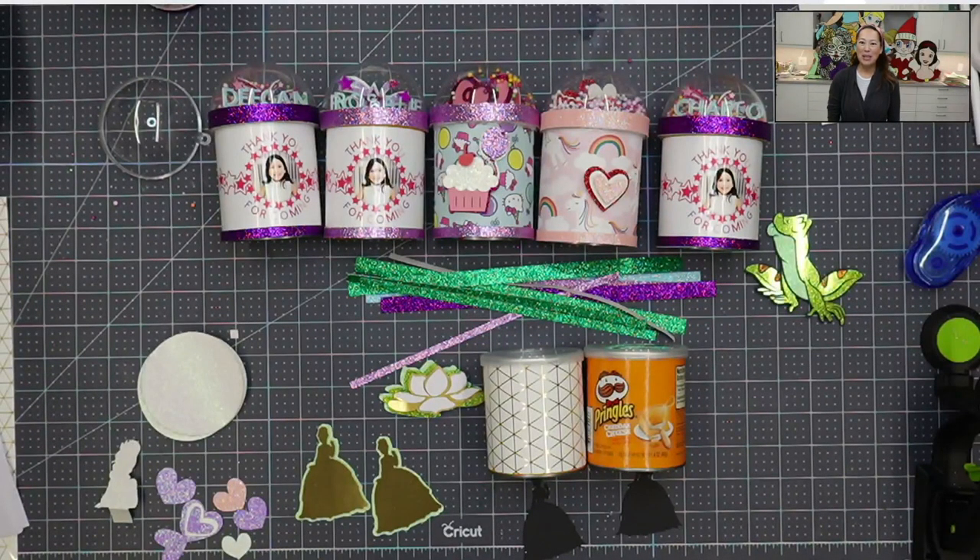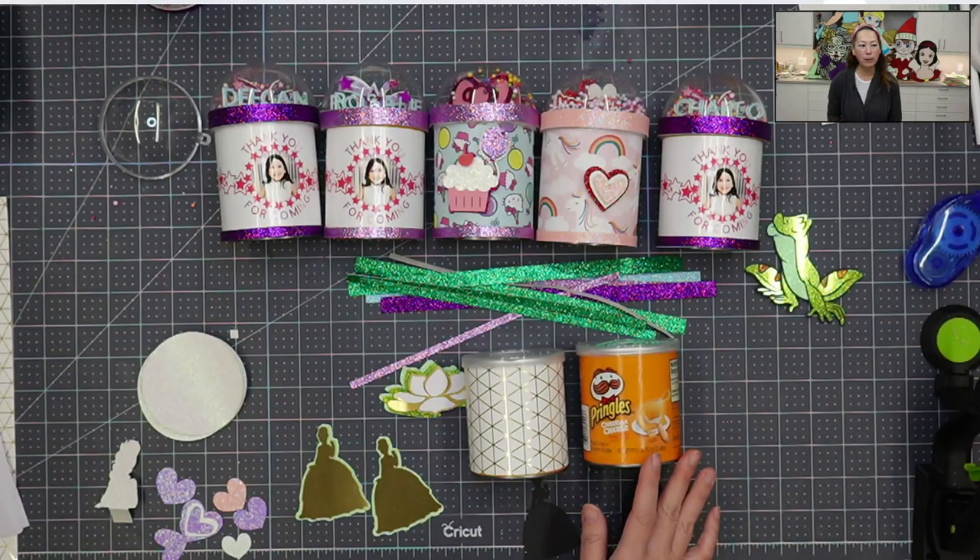Hi, it's Anne from The Useless Crafter. How are you? Today I'm going to show you how to do another set of Pringles Party Favors.